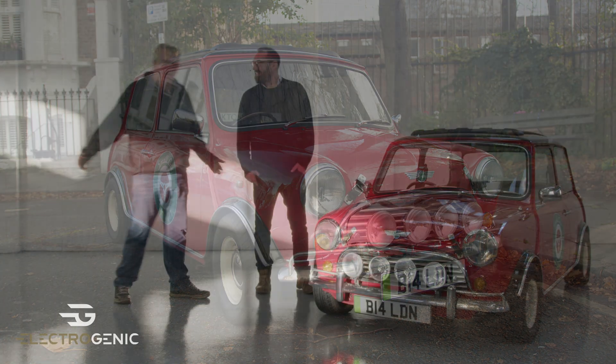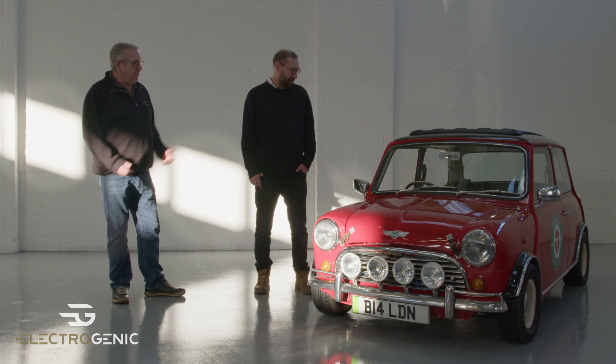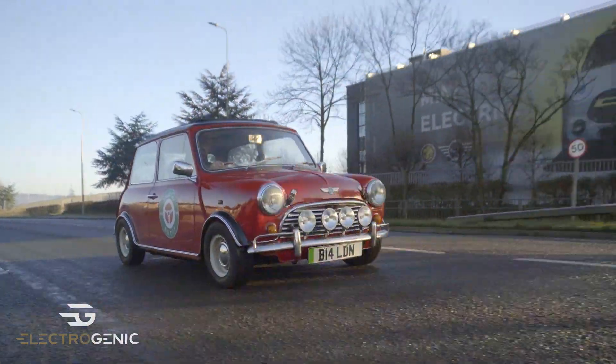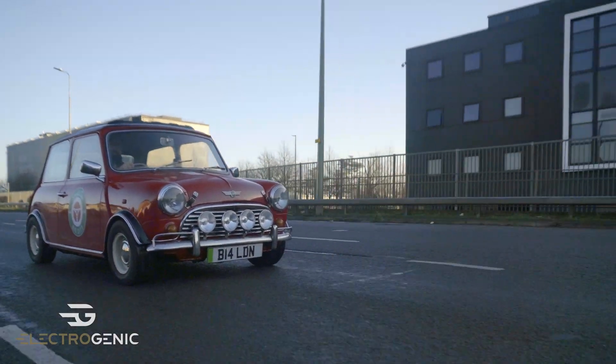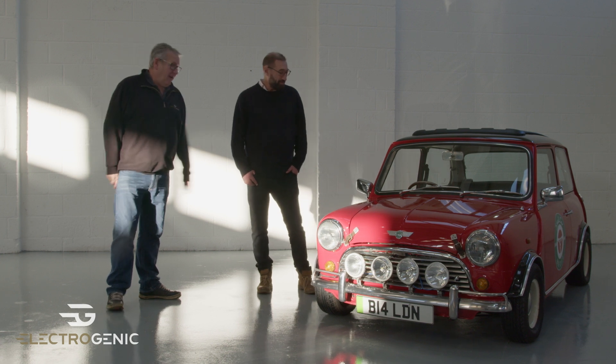Hi Steve. Well here we are in our workshop in Oxford — the birthplace of the Mini. Here's a Mini conversion that we can actually tell everybody all about. Obviously not the only one we've done, but we can actually talk about this one. And it's beautiful. It's very beautiful.